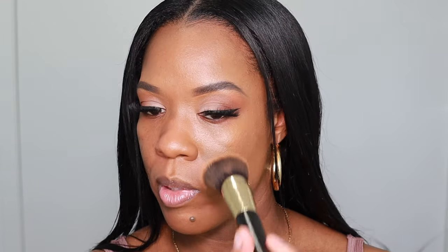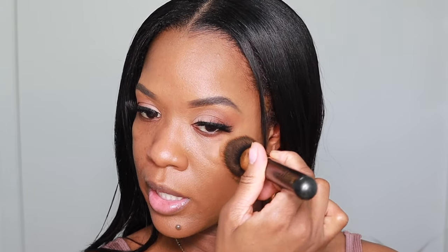Even though it says semi-matte yet luminous finish, I'm more seeing the semi-matte effect — I'm not really getting any luminosity from it. Really nice and pretty. It says it has a high blurring effect, but I'm not quite sure about that because I'm still looking a little bit poresy right here, which is fine — my texture is my texture. Coverage wise it's really good, I honestly didn't have to go in with too much. It does feel a little bit tacky.